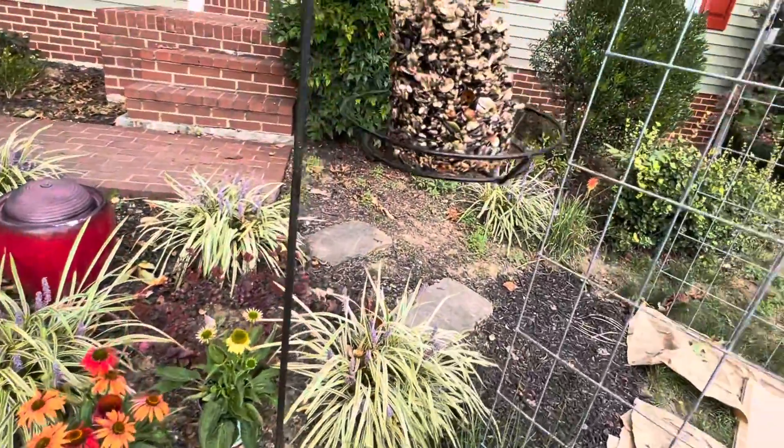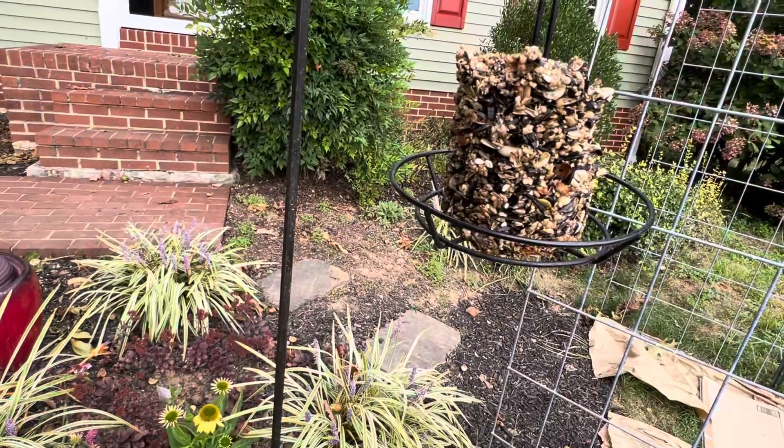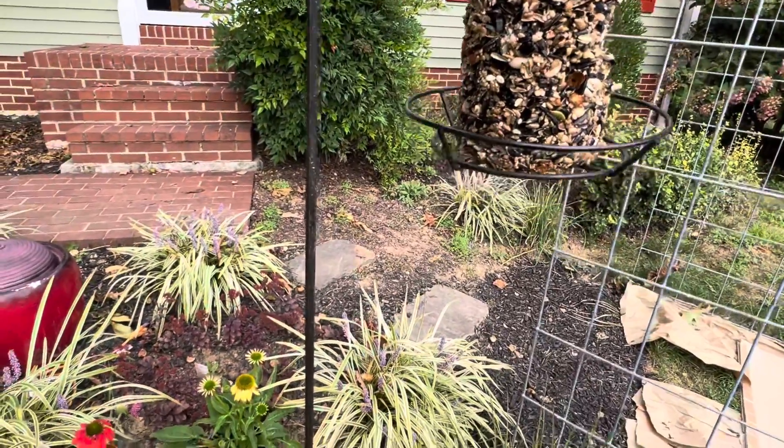Also this is homemade — I watched a video on how to make a bird food cake and the birdies are loving it.